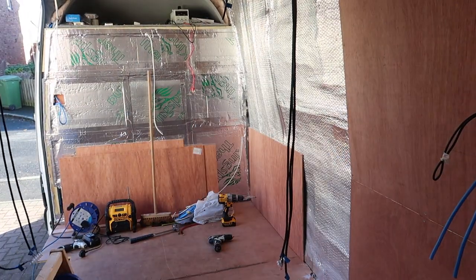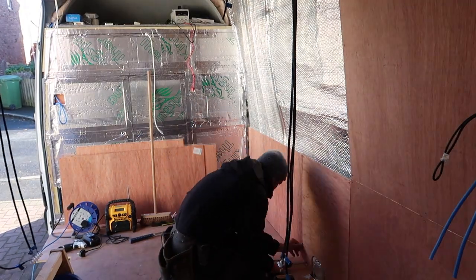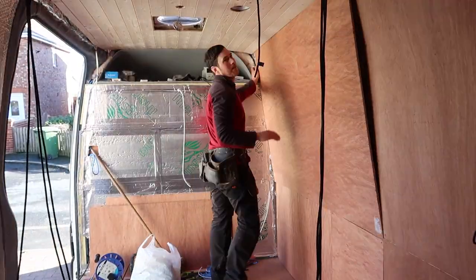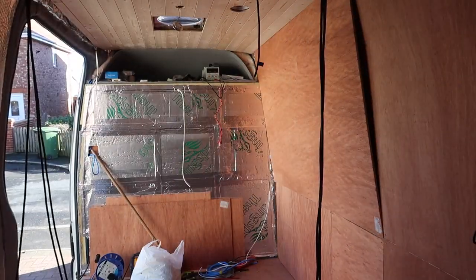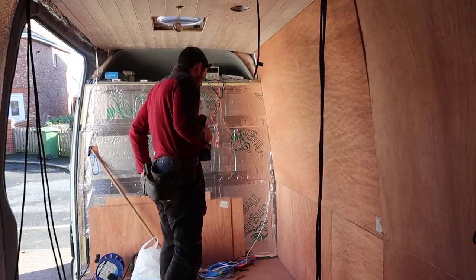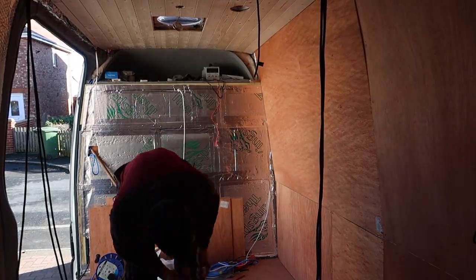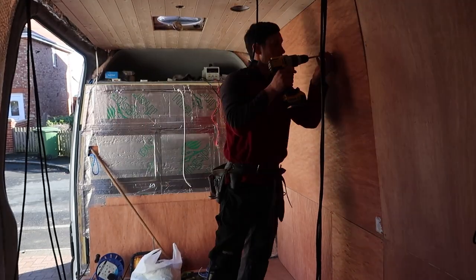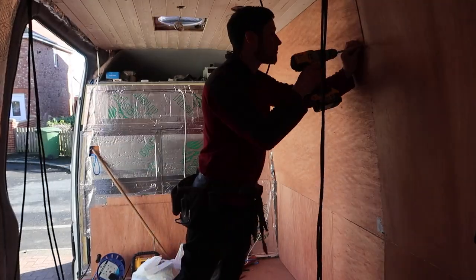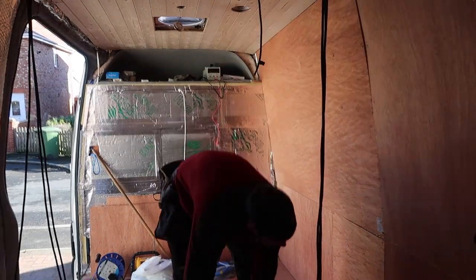The rest of the boards are pretty straightforward. Just make sure that when you're putting a new board on it is overlapping under a structural member — this ensures that where the boards meet they sit nice and flush with each other. If you're not overlapping on a structural member, one board will sit proud of the other, so bear this in mind when cutting and fitting your boards.